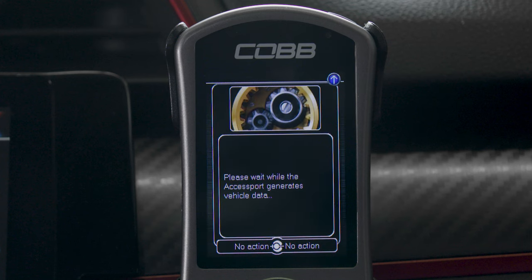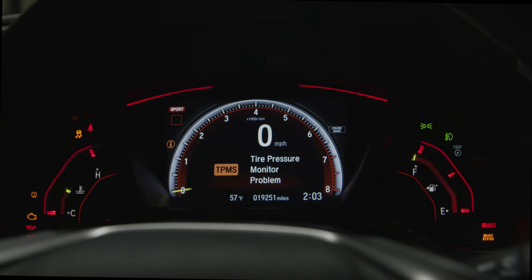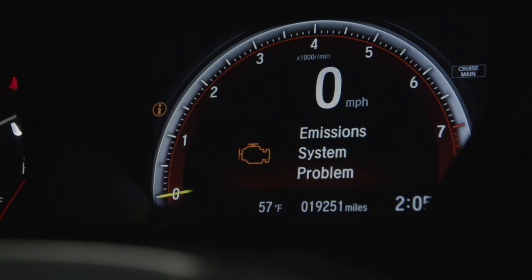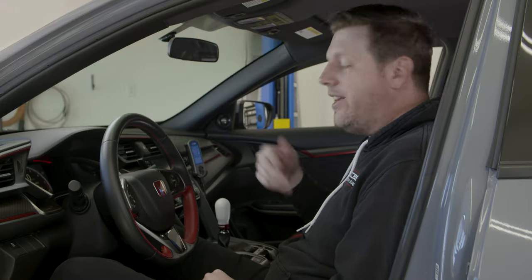You select the option that matches your mods and fuel octane, and the AccessPort begins to work. During the roughly six minutes that the tune is being flashed to your car's ECU, you might notice some lights flashing or some sounds coming from other modules in the car. Don't worry, that's totally normal — definitely don't unplug the AccessPort or hit the ignition button. Just let it do its thing.